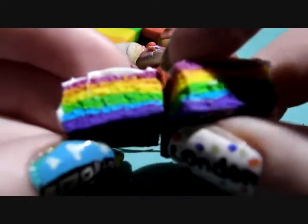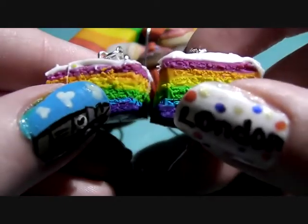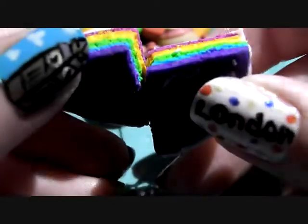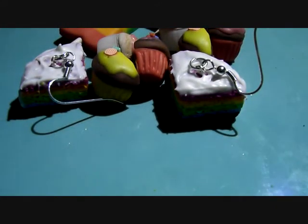Next I've got these rainbow cake earrings. It's very rainbow themed.